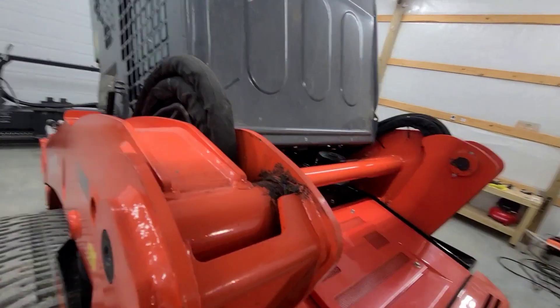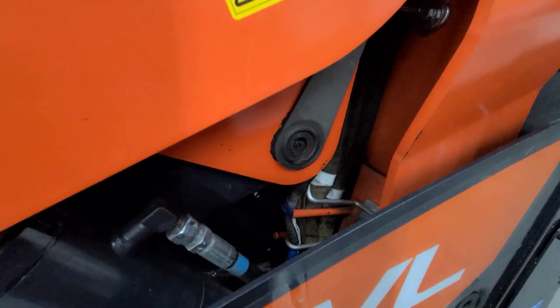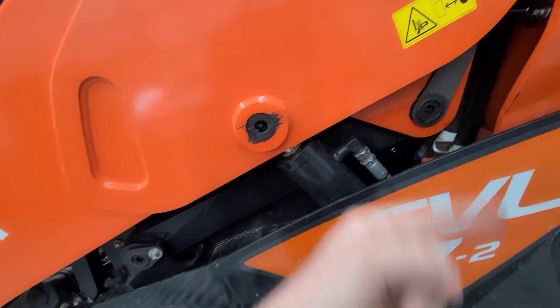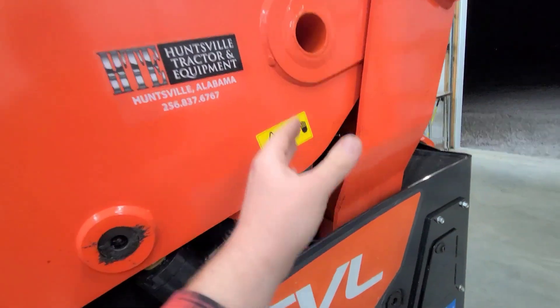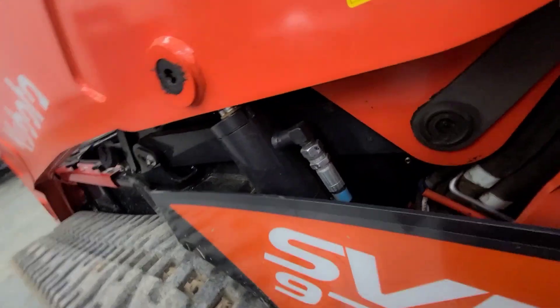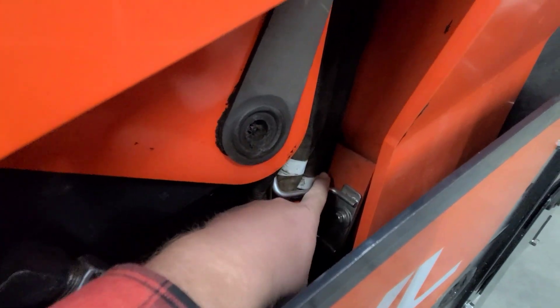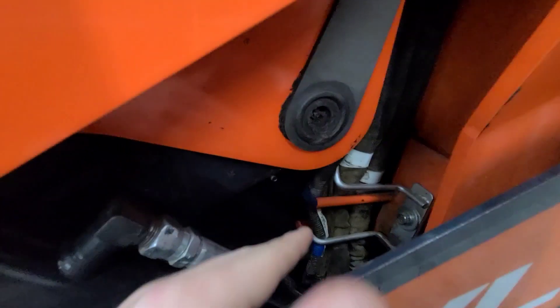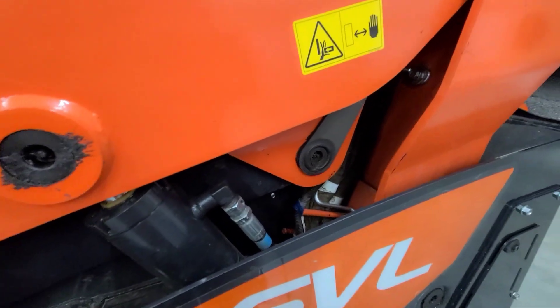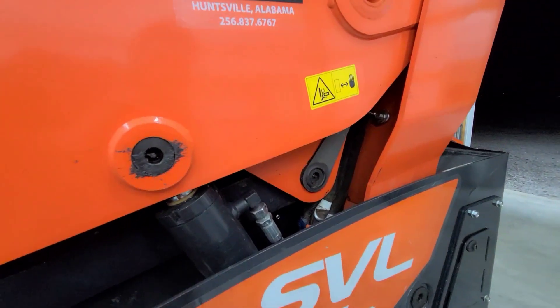The line runs up the loader arm, down into the arm, and goes through these brackets — just take these brackets off when you're running this line. I ran it from the tank this way; raise the loader arms all the way up so you can access it a lot easier. There's an access hole right there — that line runs through that access hole. Take this bracket off, pull the factory lines out of the way, and then I ran it to the very back, then up, and you can put it all back to normal. Stick with a number eight line — if you go any bigger, you'll have a hard time getting through those brackets.